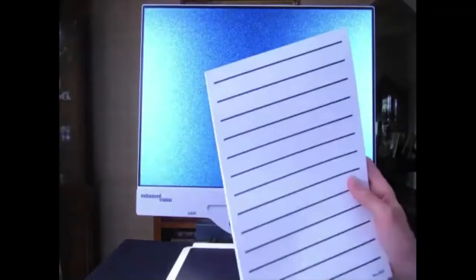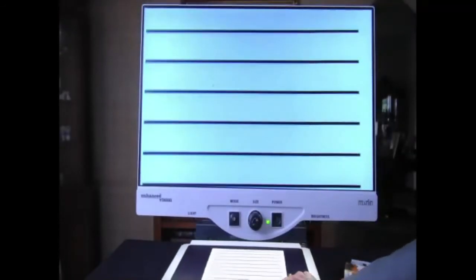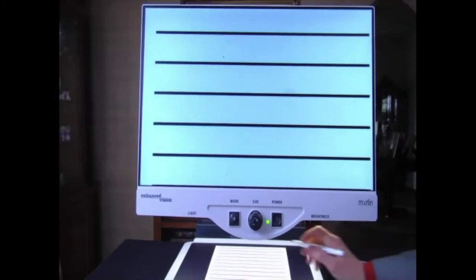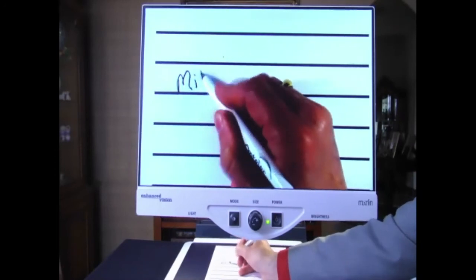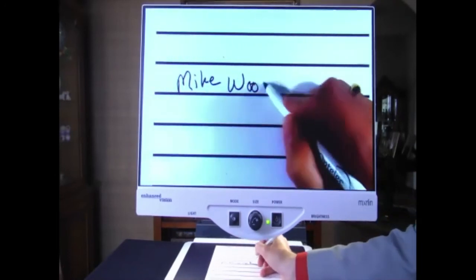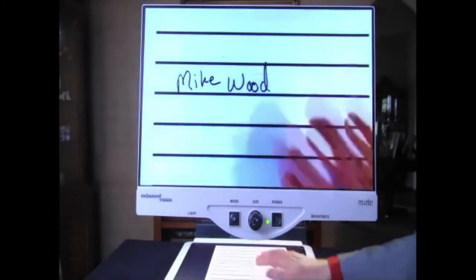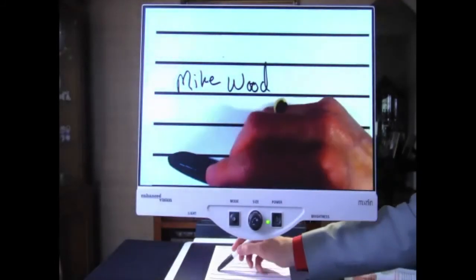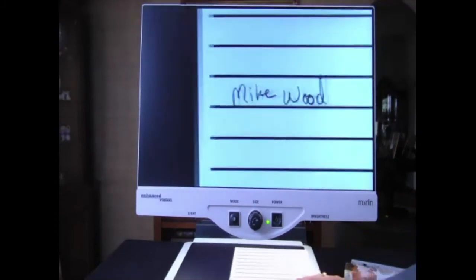For writing, bold lined paper works great underneath these units — you can buy it or print it. When writing, you would turn focus lock on so the camera focuses on the paper rather than trying to autofocus on the back of your hand or the pen. Talk to the client or student about which functions they want on a regular basis — is it more important to turn lights on or off, or to have freeze frame?